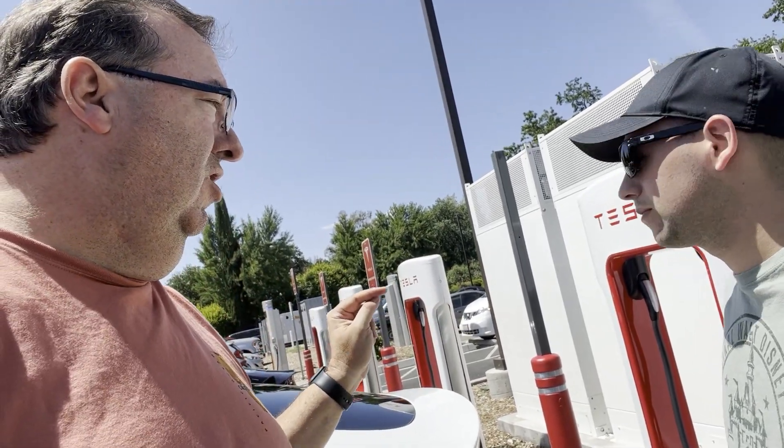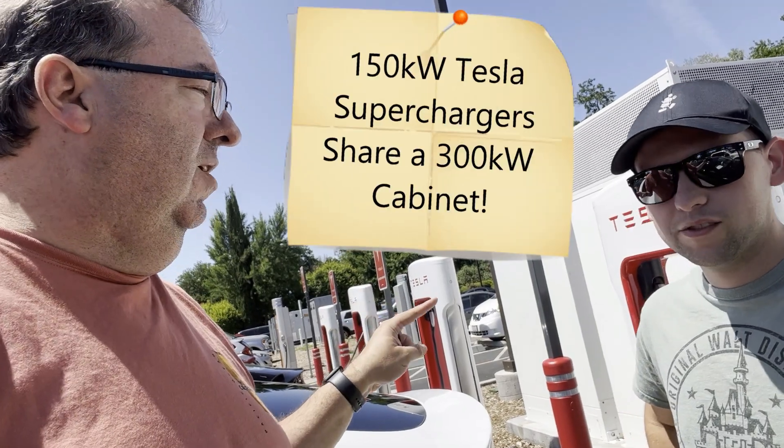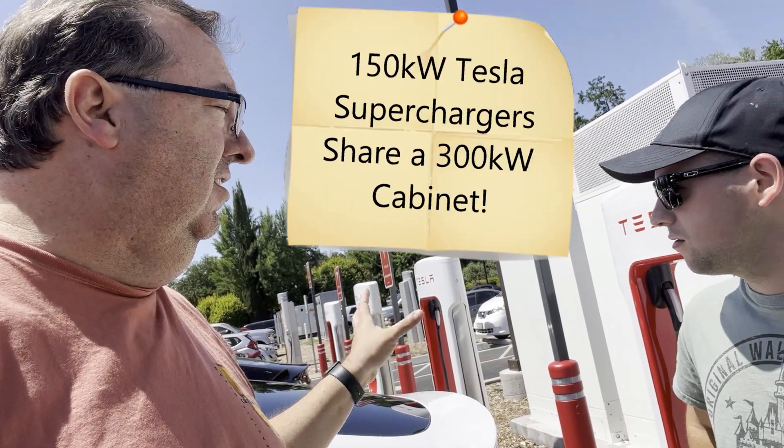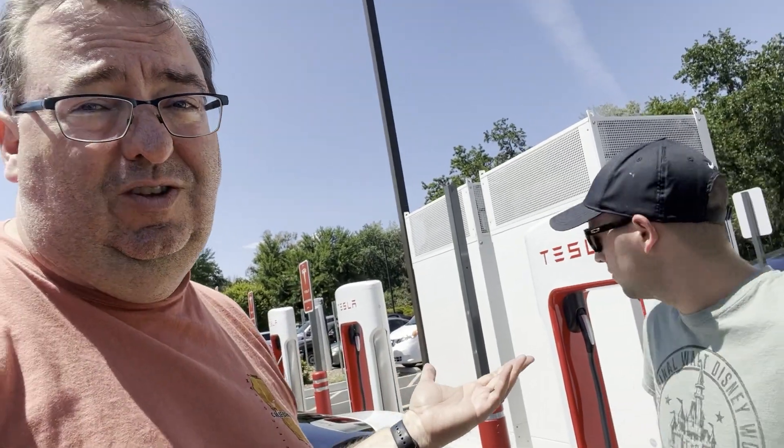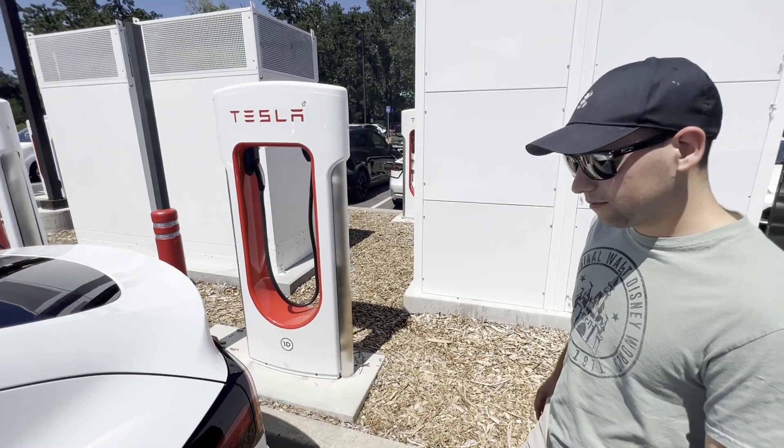If you're at a 150, you'll see 1A, 1B, 2A, 2B, 3A, 3B. If you pull up next to someone who's charging, that unit is going to pull power off the other unit, basically cutting both your speeds in half. So at a 150, you really want to park on a different cabinet than whoever is already charging. That's supercharger etiquette - don't pull up right next to someone on a 150 if you can avoid it.